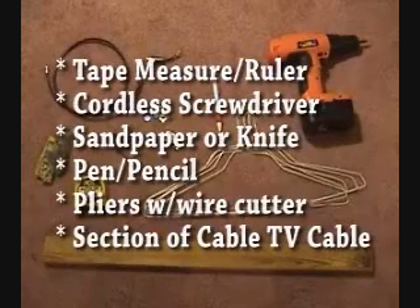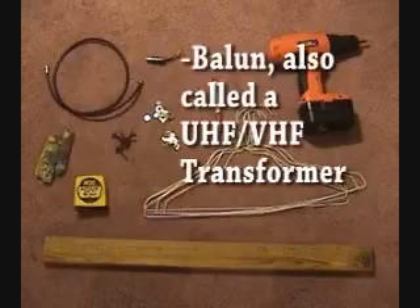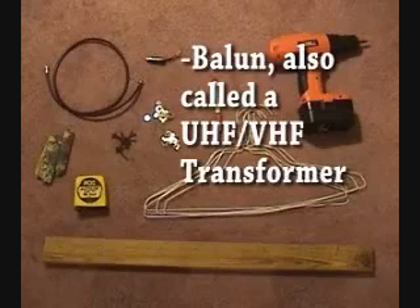You'll also need sandpaper, a pen or pencil, pliers, and a regular section of cable TV cable. Your hardware store or Radio Shack will have this part, which is about $1.49.